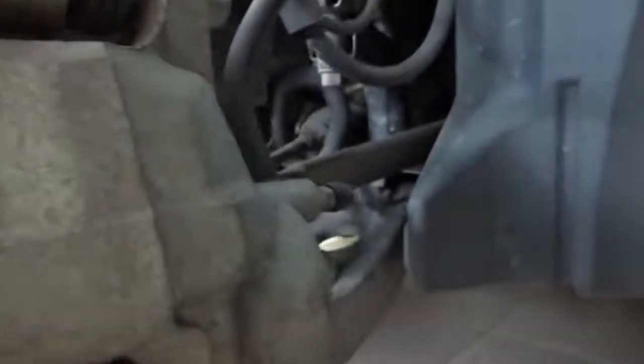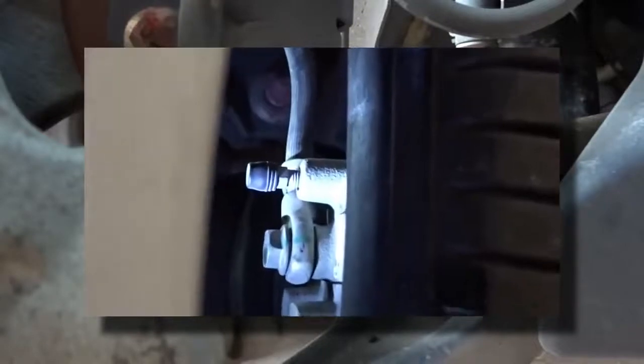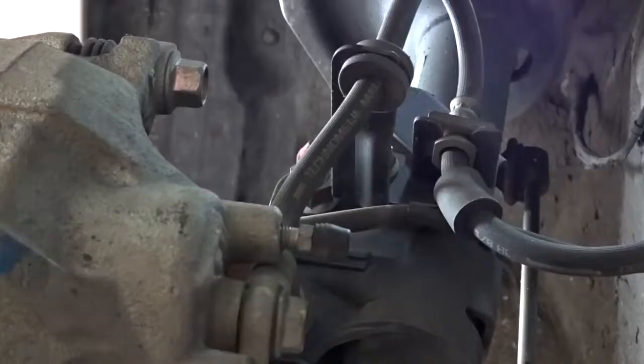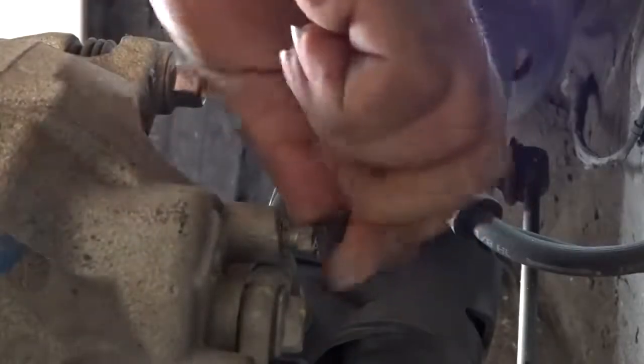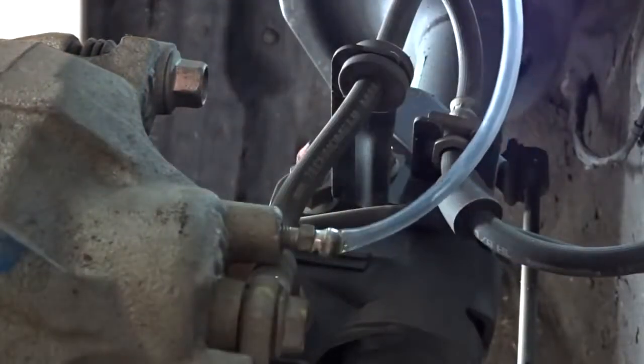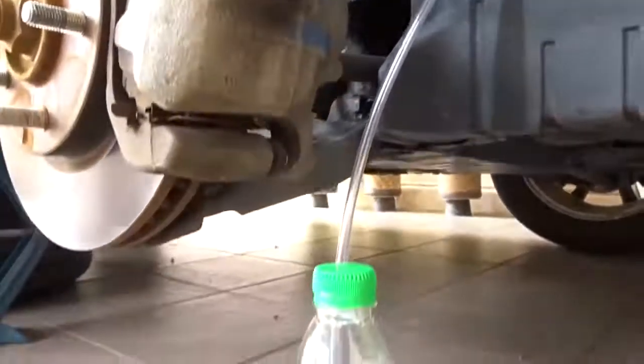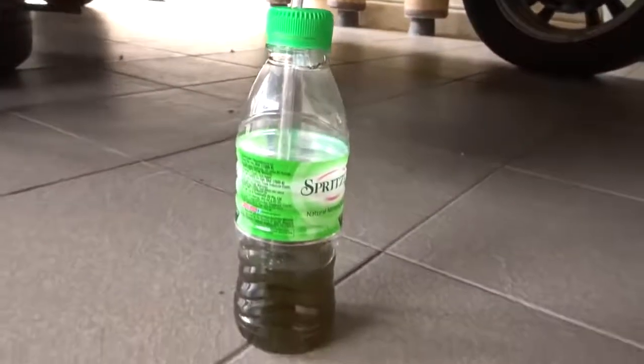Locate the bleeder valve. The bleeder valves can be accessed without removing the wheels. Remove the dust cap and attach a clear hose to the bleeder valve, then submerge the other end of the hose in some brake fluid.